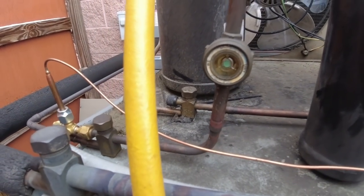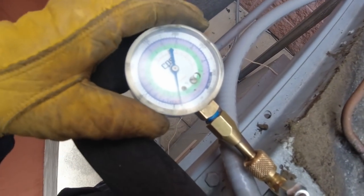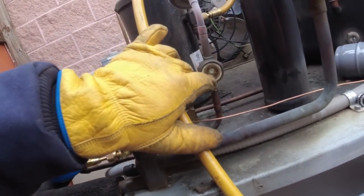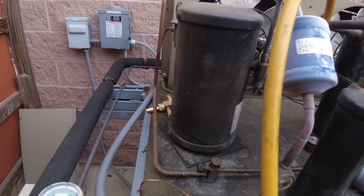Liquid is kind of boiling off there. Looks like we got the liquid side taken care of — gotta hop on the suction. That sight glass still looks kind of full but you can see it's boiled off. Got a new dryer for that, I'm going to swap that out.